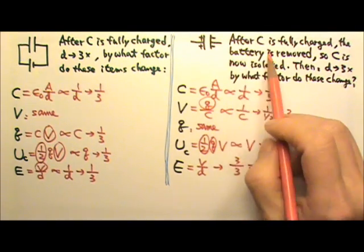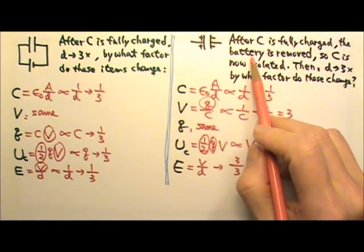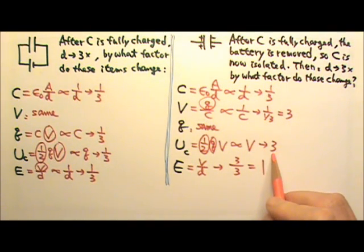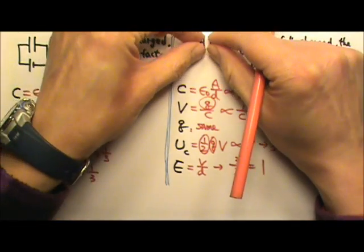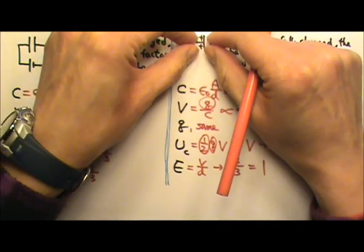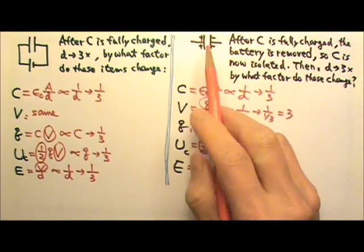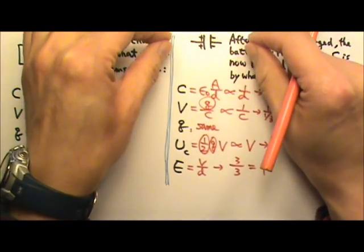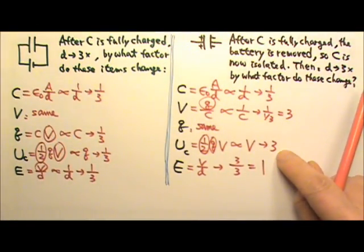With the battery gone, there is no external source to add energy. The reason the energy stored in the capacitor increases is because the person pulling the plates apart must do positive work. Since the two plates attract each other, the person must pull hard against that attractive force, and that mechanical work provides the extra energy stored in the capacitor.